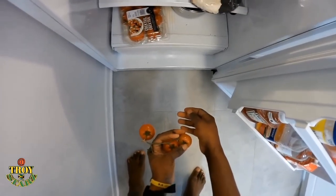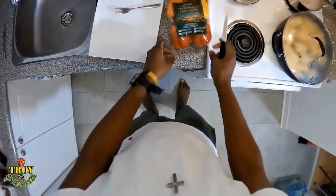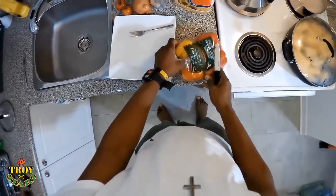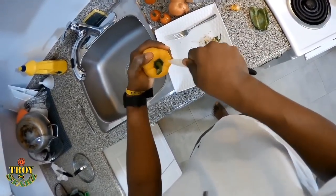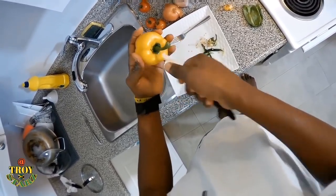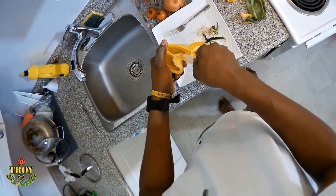Now we get the seasonings ready for the salt fish: green pepper, tomato, onion, country pepper — and you know me with my jerk seasoning. I use my jerk seasoning as an all-purpose seasoning. Jerk seasoning is really all-purpose seasoning. When you get the real jerk seasoning from Jamaica you want to use it to cook everything. Especially up here where you can't get the seasoning you want, it gives you the right flavor.